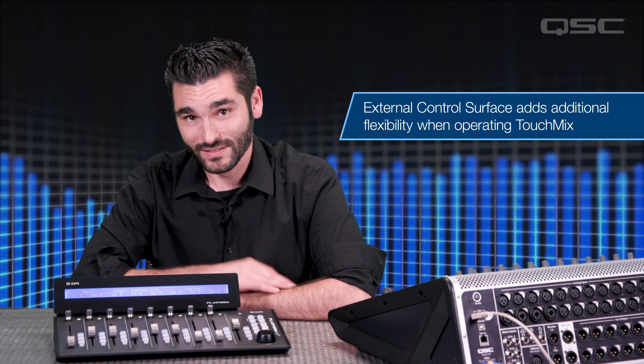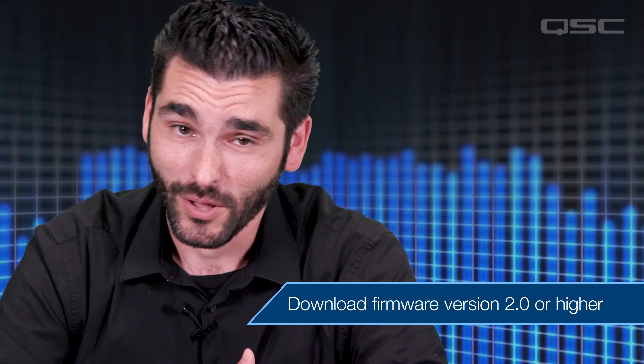Let's take a look at how it works and how you set it up. Before moving on, make sure your TouchMix is using the latest software version. For instructions on updating your mixer's firmware, you can watch our firmware update video. There are a few different models of control surfaces that will work with TouchMix. A list of controllers we've verified can be found on our website — you can find the link in the video description.